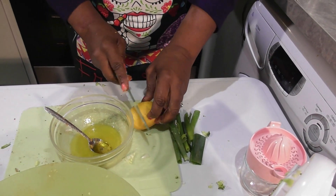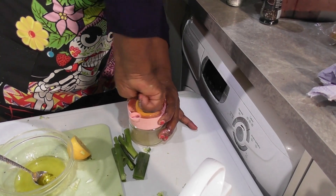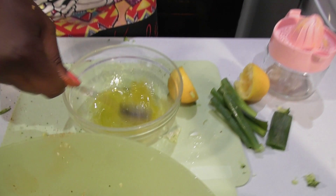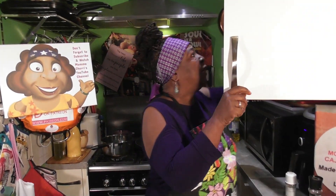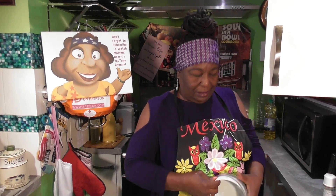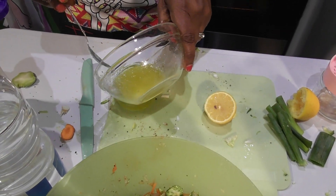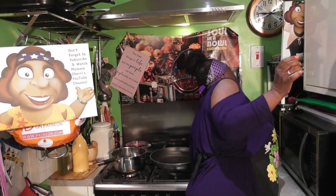Then I've got lemon — let's just do some lemon. And I'm going to divide this because I'm going to do two dressings. So just divide that, and then I'm going to add a touch of mustard.